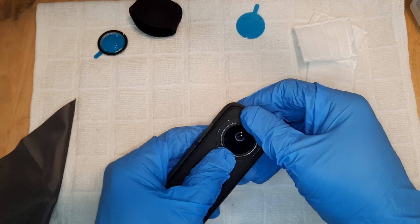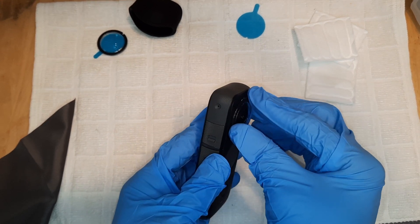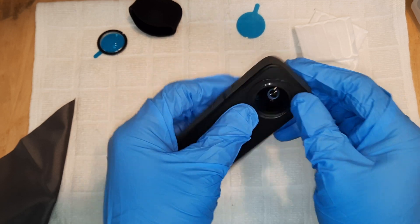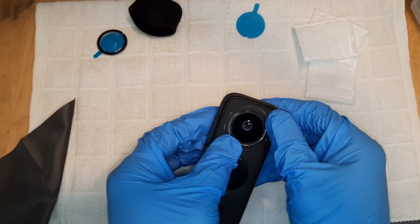It feels like a sturdy adhesive, so it's not something that should come off easily. Feels pretty sturdy. You want to press it all the way around just to make sure there's no space between the lens guard itself and the camera, so you want to make sure it's affixed tightly.